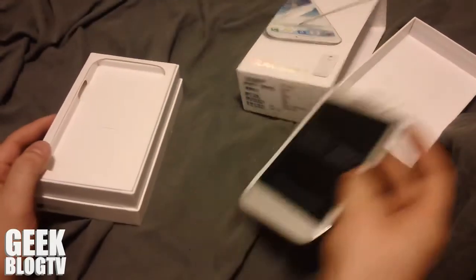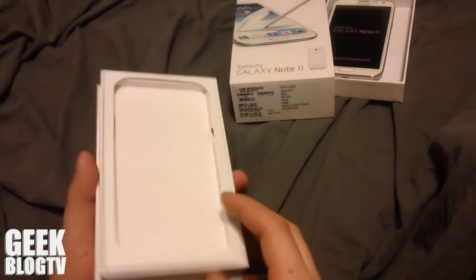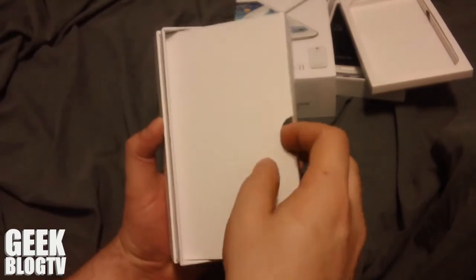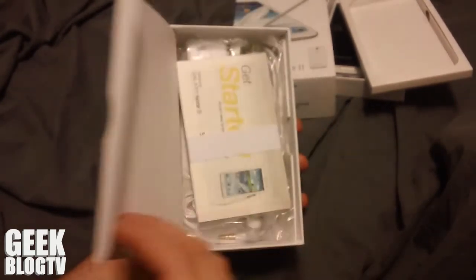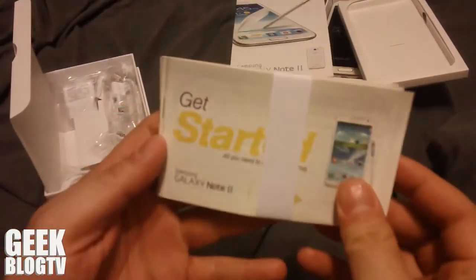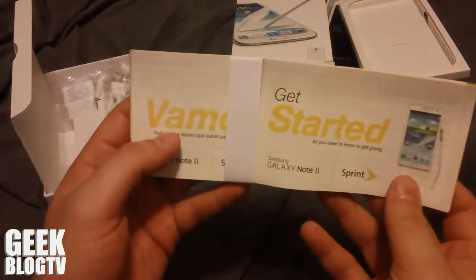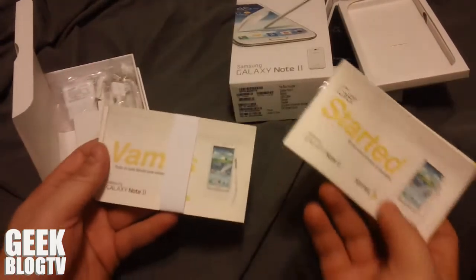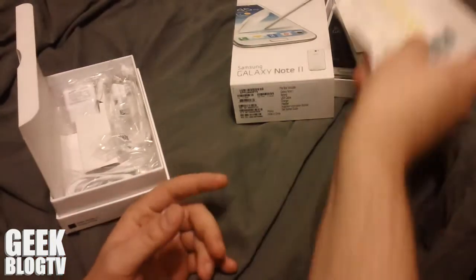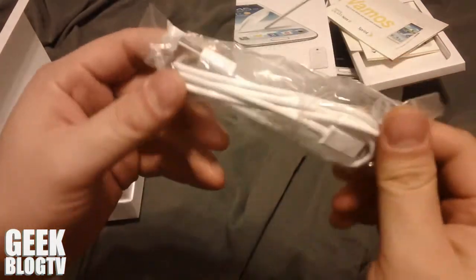Let's see what everything comes with. All right, so how are we going to get this apart? We've got like a little welcome packet here. Either that is recycled paper or somebody is smoking in their office. Anyway, I don't need it in Spanish. And inside, we've got the USB mini USB charger.